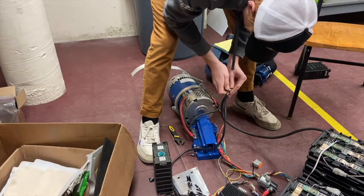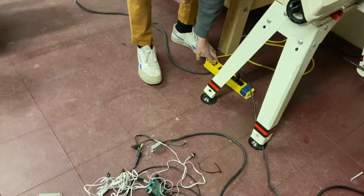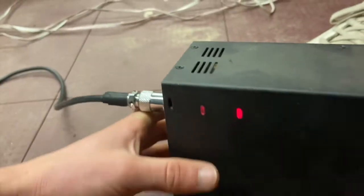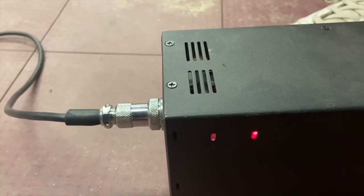We did all that work just for two bolts. Moment of truth here. Some blinky lights — I don't know what that means, but I'm assuming it works.